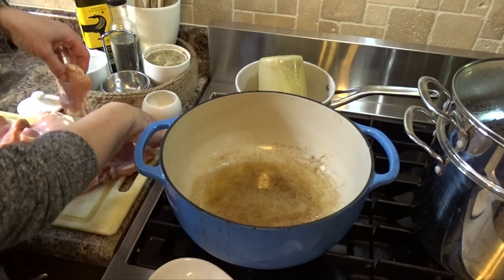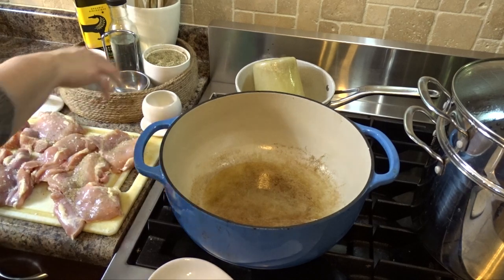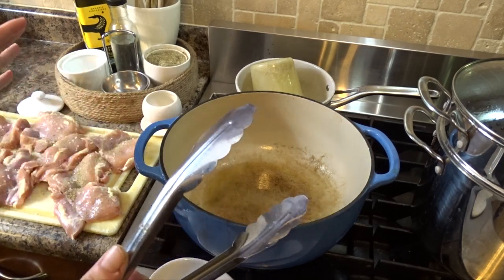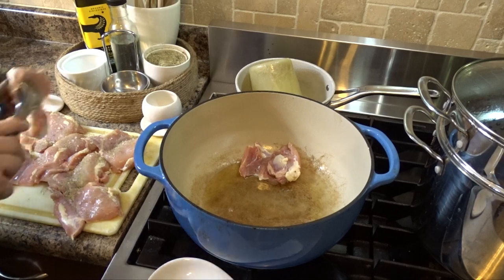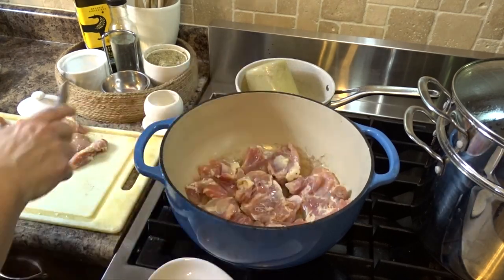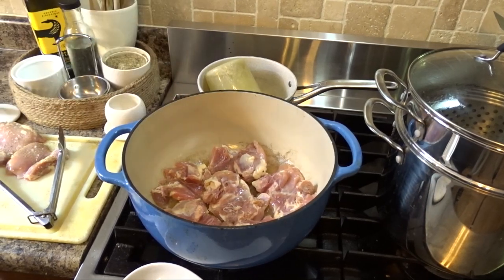I'm going to salt my chicken generously and add some pepper. You want to use a Dutch oven or an oven-safe skillet so you can use just the one pot for your whole dish. I'm going to put the salted and peppered side face-down, and I'll cook it in two batches so it doesn't get too watery. Since the salt and pepper side is down, I'll add more salt and pepper to the top side.